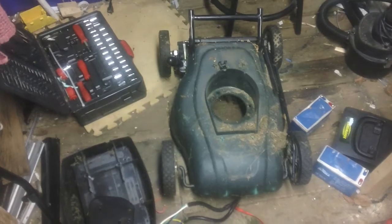If you're ever curious to see what's inside a cordless Yardworks lawnmower, that's what it is. Looks like some good parts — thanks for watching.